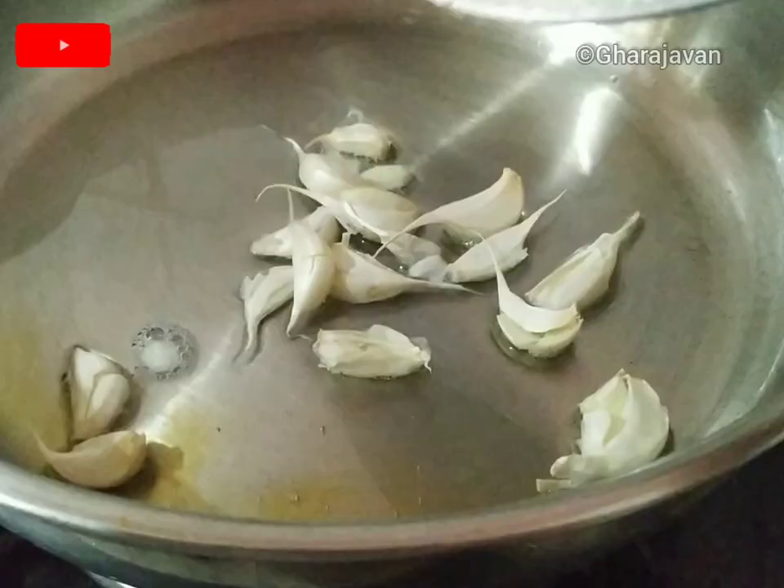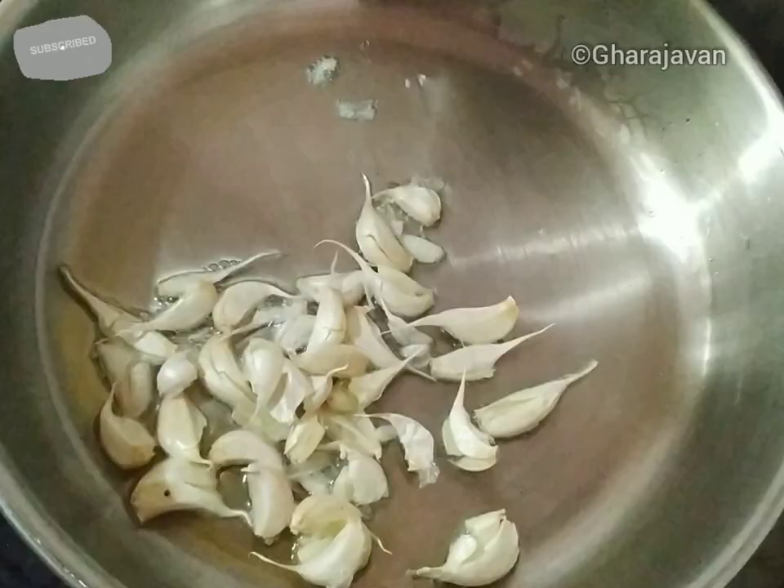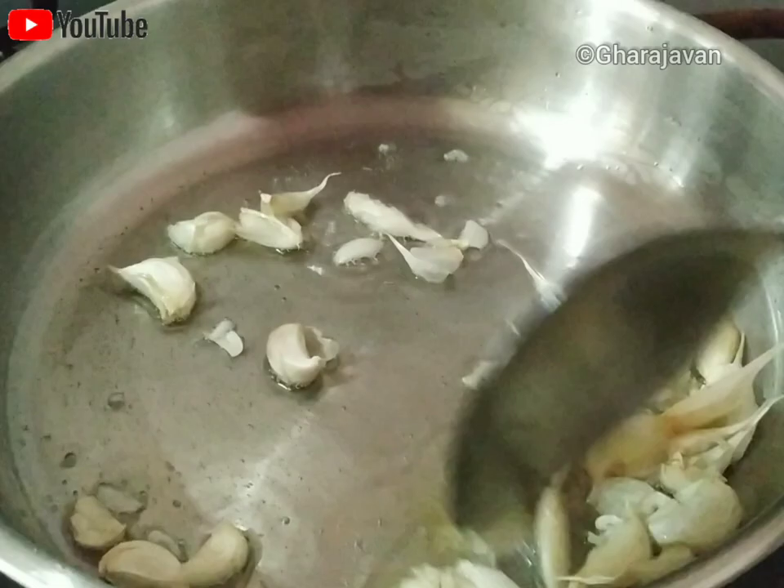As the curry cooks, let us prepare the garlic tempering. Heat around two tablespoons of coconut oil and stir-fry the crushed garlic. I have used organically grown garlic which are smaller in size, so I have taken around 20 to 25 cloves. If they are larger, around 15 would be sufficient.